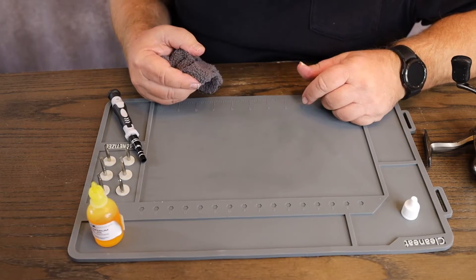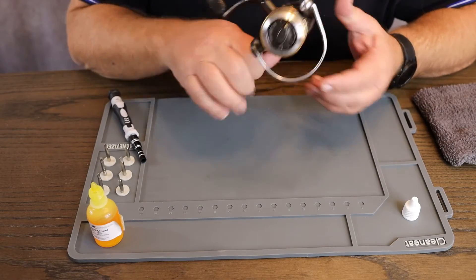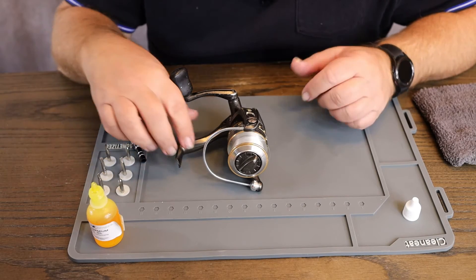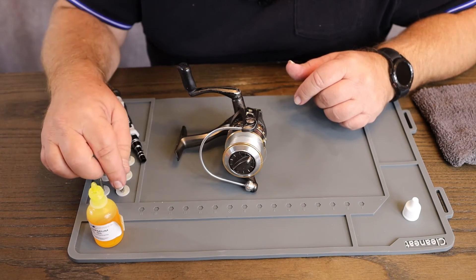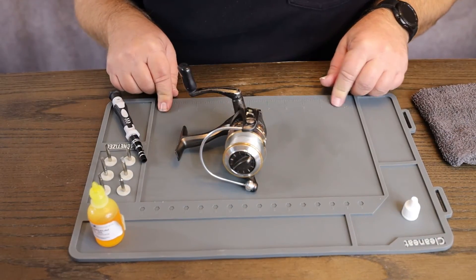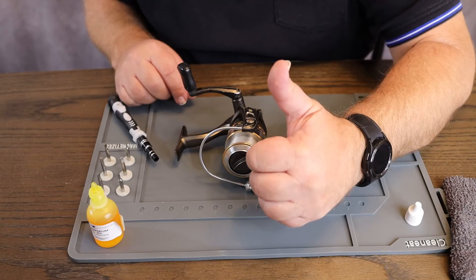Pretty much all done. Oil resistant — another good thing about this mat is it's rubber, so if you accidentally drop something you don't have to worry about knocking a dent in your table because you've got this protection. Water and oil resistant, magnets over here, little spots for different tools, a measuring tape, separate little areas for different parts. I like it — definitely a thumbs up. Full disclosure: I am part of the Amazon Influencer Program, so I may make a small percentage of sales commissions on qualifying purchases.